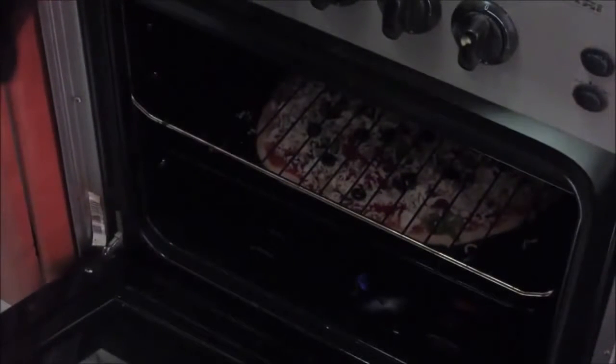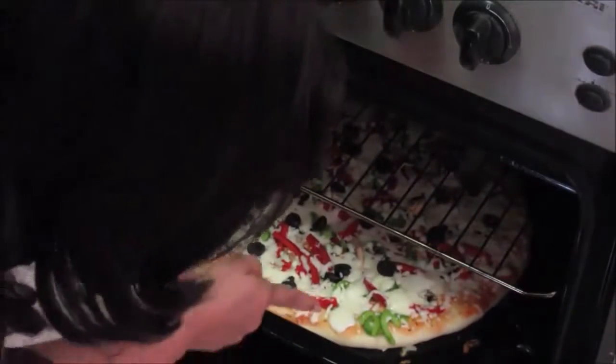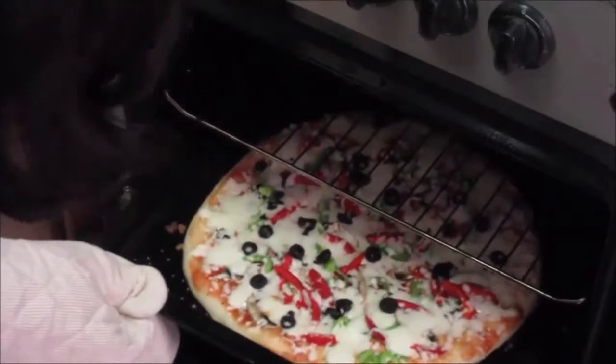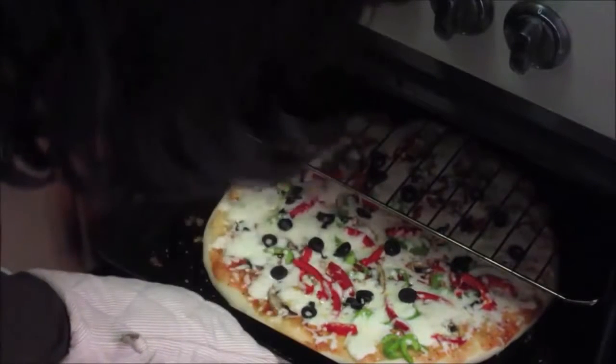Reduce the flame now so the pizza base gets evenly baked. Let it bake for about 10 minutes and then check. After 10 minutes you can see the pizza base is rising nicely. After 5 more minutes the base is cooking properly. Now switch off the lower flame and switch on the upper flame.